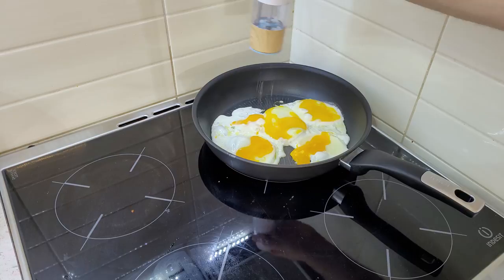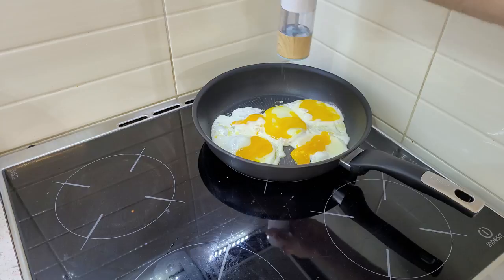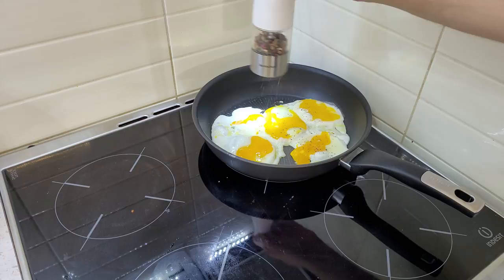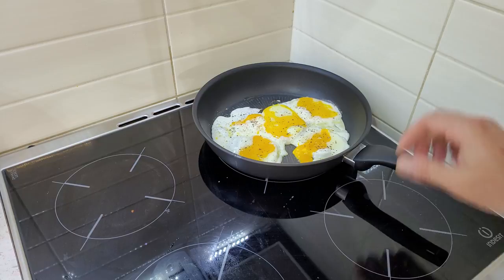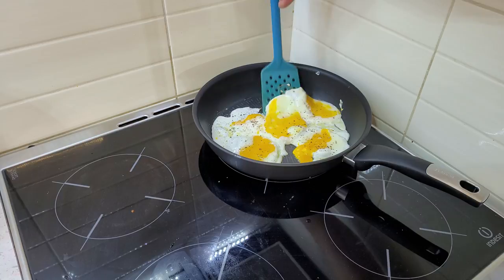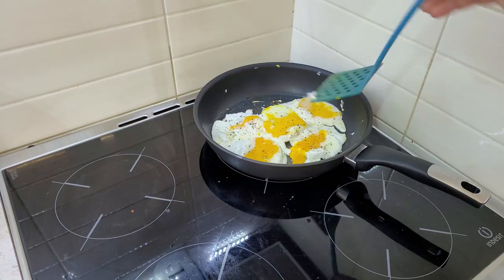Adding some salt and pepper. And the eggs don't stick at all.